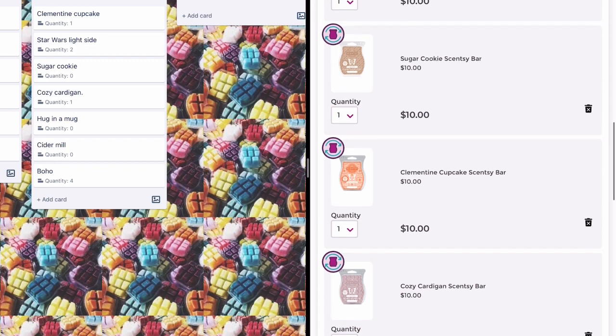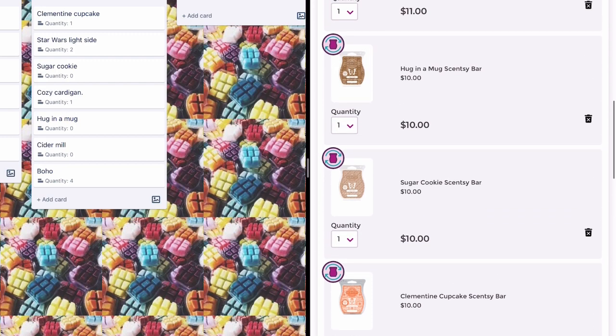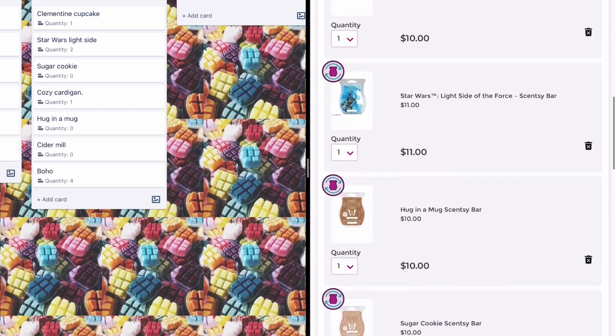Cozy Cardigan, Sugar Cookie, and Hugging a Mug are staying for the time being — I'm blowing through my stash of Hugging a Mug and Sugar Cookie at the moment and I have none. That's going to stay until I build up a stash where I feel happy to delete them. Sugar Cookie will probably stay longer than Hugging a Mug. I also have these in a quarterly club — at some stage I'd like to delete Hugging a Mug out of the monthly and just have it come quarterly, but I don't have enough stash yet.